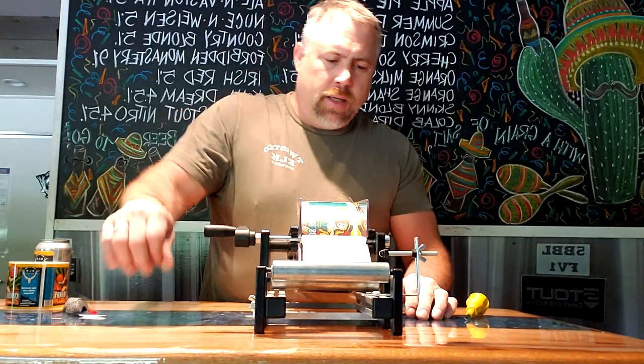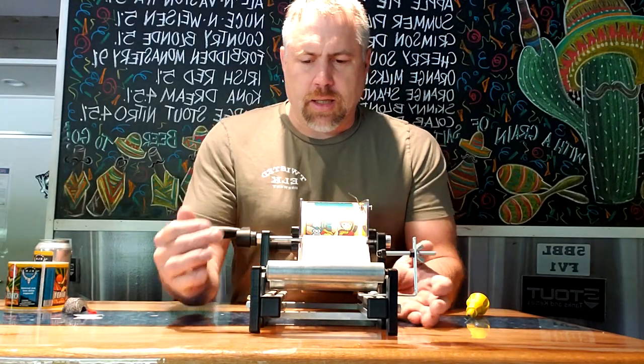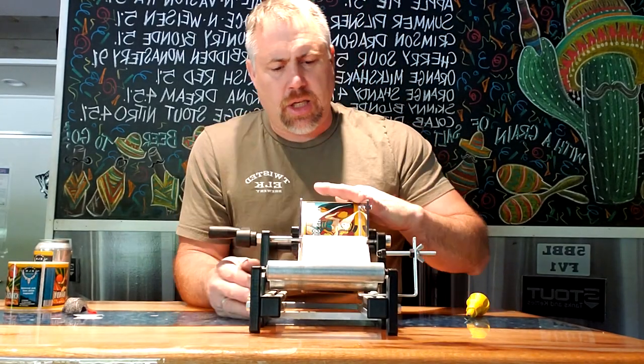As you roll this handle, it folds the backing paper back and you can see the label coming out. It applies right on the can — and that's it, it's that simple. We've discussed adjustments, alignments, and how to change the labels.